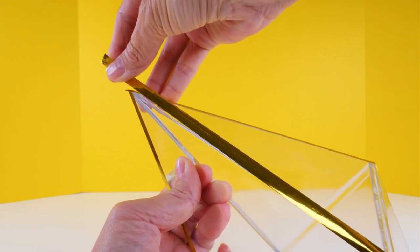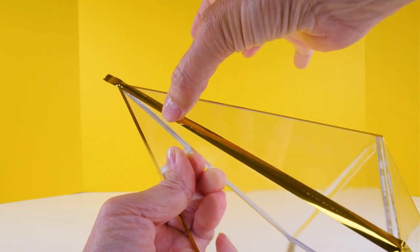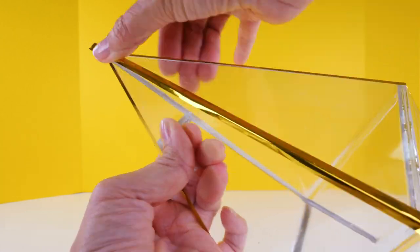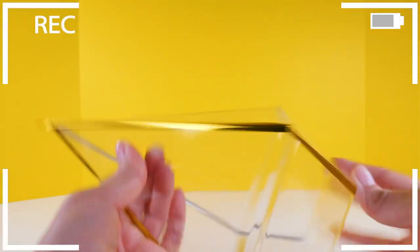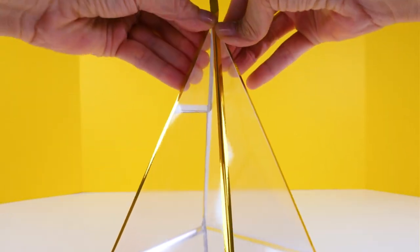When you're positioning it, if you don't get it centered it's very easy to reposition. I thought this was going to be really complicated but it's not bad. You will need to go back and press it all into place though.